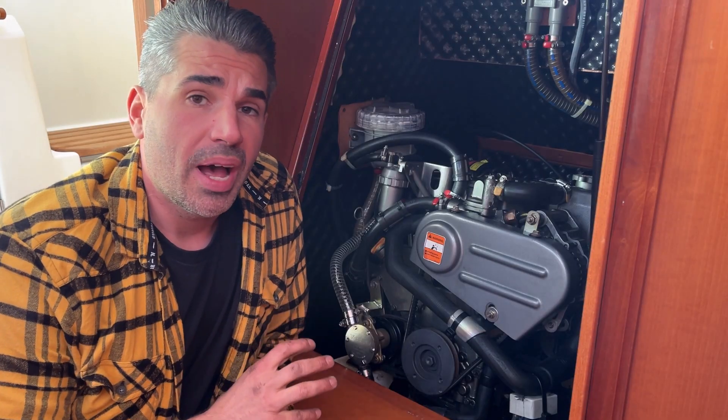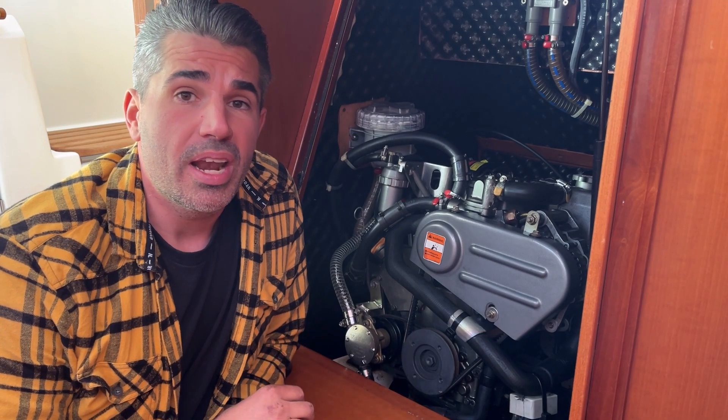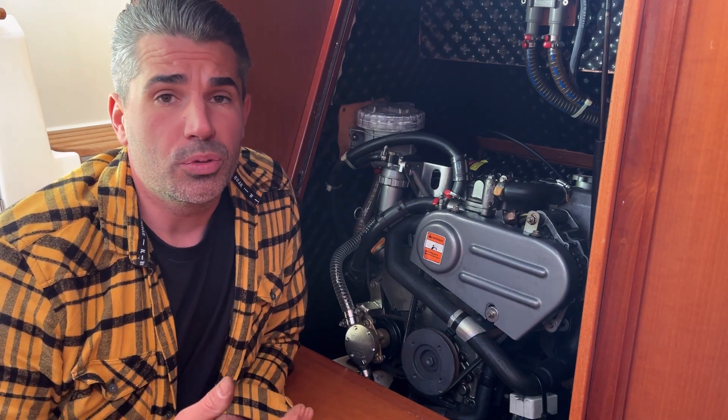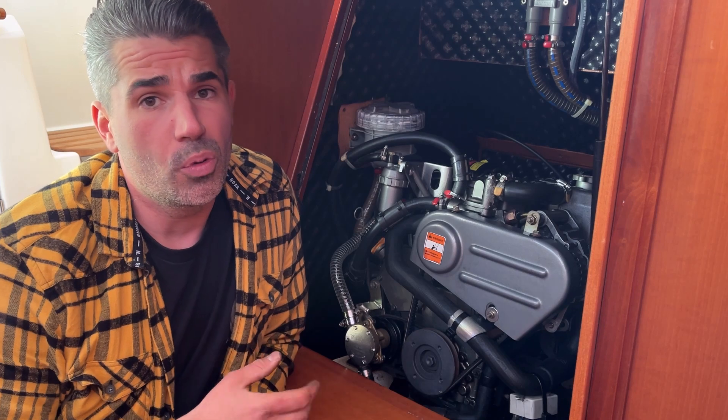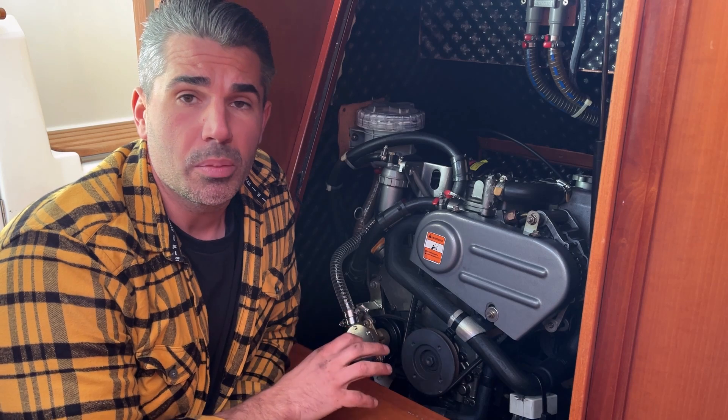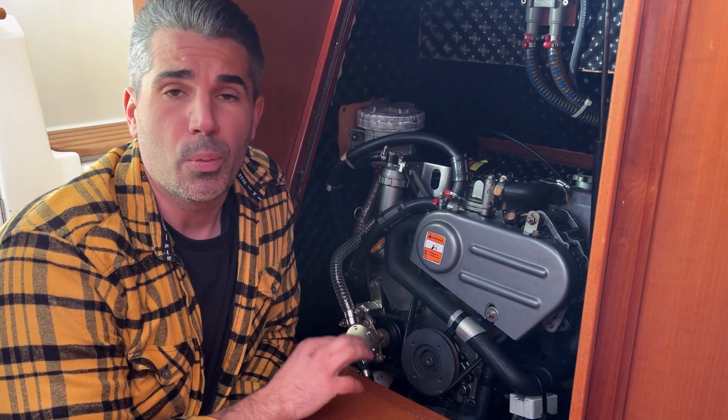The current water pump I had in it was a Johnson F4B903. Whether you've got an F4B9 or any other model, these principles of stripping the water pump and removal are going to be exactly the same. I'm going to show you how to remove the old unit as well as refurbish it and diagnose exactly why it went wrong.